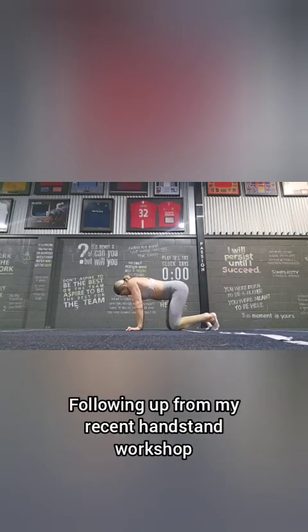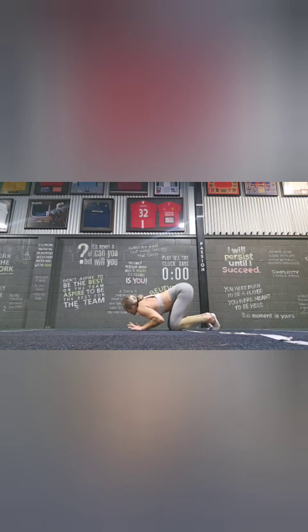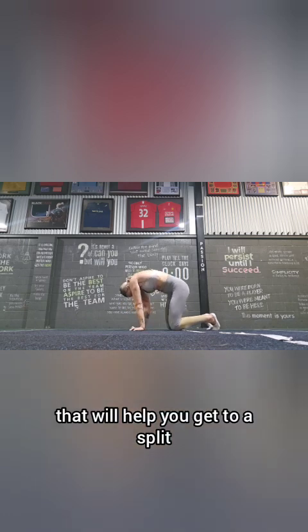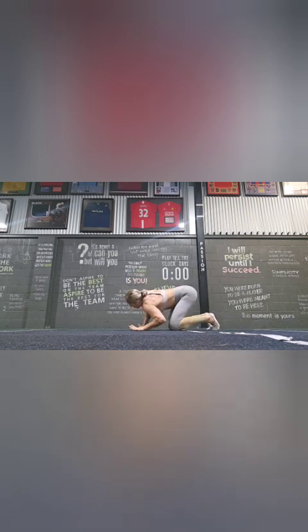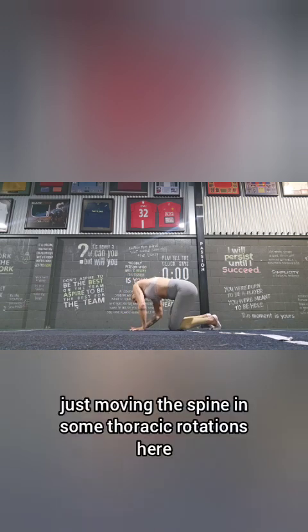Following up from my recent handstand workshop, here's a little prep video you can do that will help you get to a split or straight handstand. We're warming up the wrist, fingers spread nice and wide, just moving the spine.